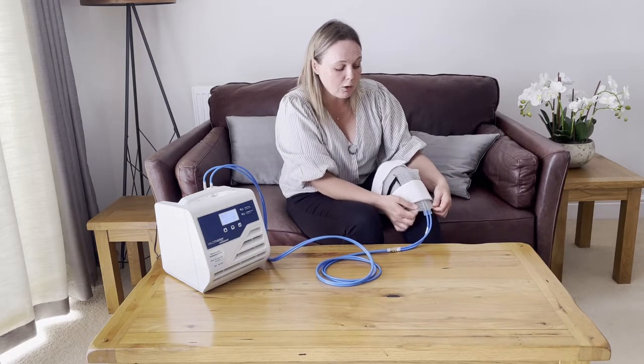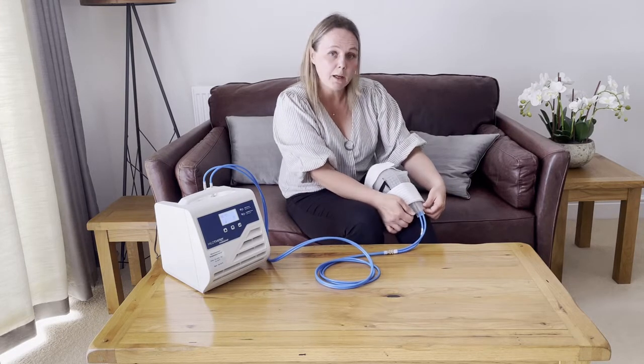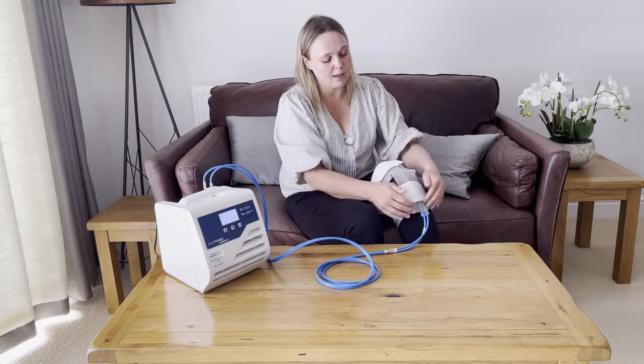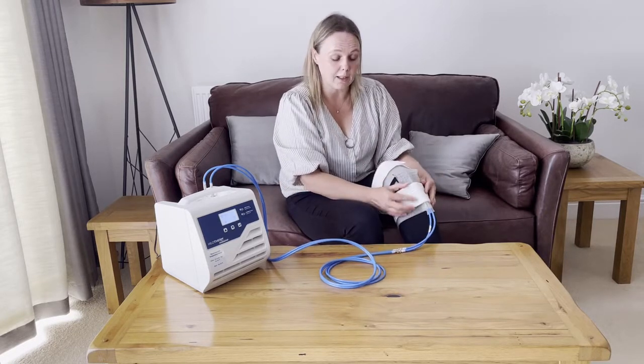I always recommend checking that the water is circulating all the way around. You can do that by pressing on both sides of the blue tubing, just on the cuff near the blue tubing, to check that the cuff feels inflated on both sides. Make sure the straps are not fitted too tightly — just enough to hold it in place.